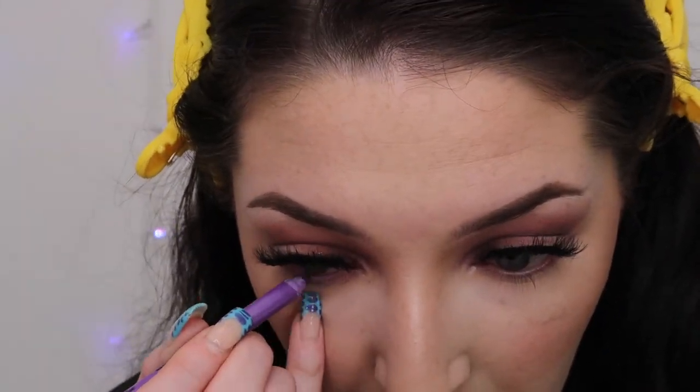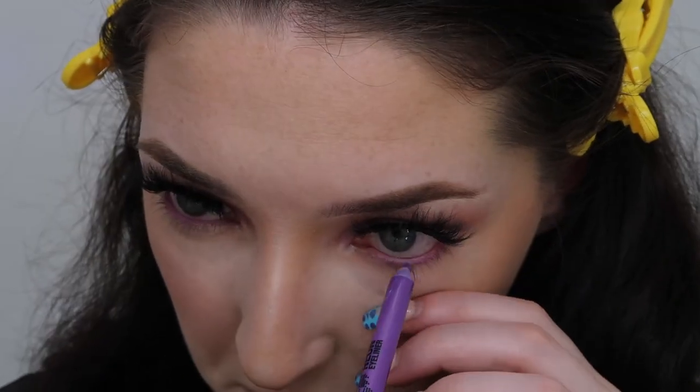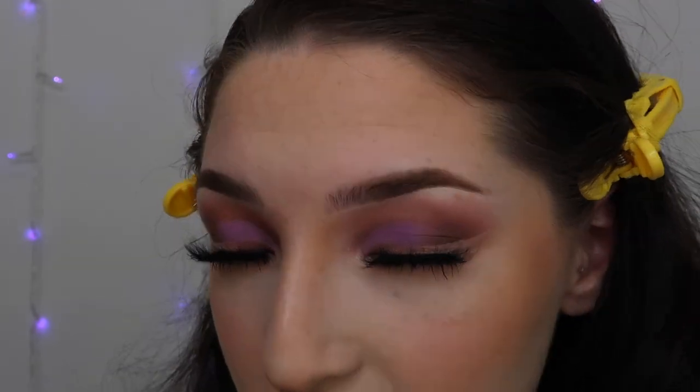After my face was done I went back to my eyes and highlighted my inner corner and brow bone — I usually do that for darker looks. I was deciding between a brown waterline eyeliner or a purple one and went with purple. I had to sharpen it even though it's plastic, but it came out pretty good and I'm glad I went with purple. Then I did my lower lash line with just light brown eyeshadow, nothing crazy. The lighting is making my eyes look really dark in camera but they're genuinely not that dark.